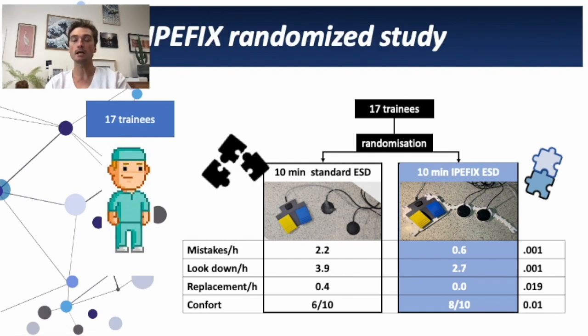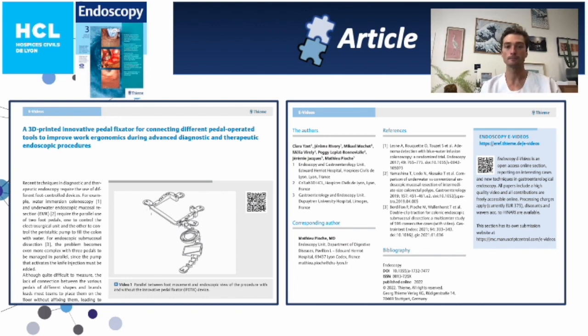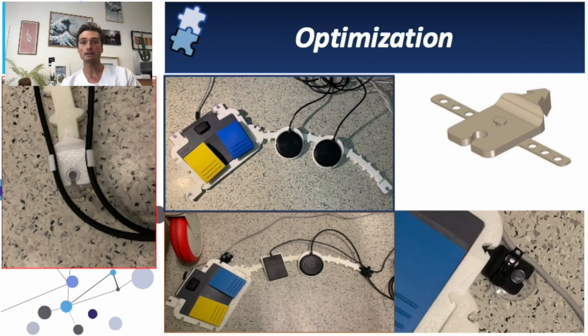We had exactly the same results with a study on 17 trainees randomized one-to-one — all criteria were significant in favor of ESD performed with EPFIX. EPFIX is an innovative pedal fixator connecting different pedals, initially developed for endoscopic resection but could be adapted for surgical uses. A prospective study with eight physicians showed fewer mistakes, demonstrating a clinically significant impact on effectiveness and safety. We are now waiting for its worldwide spreading through industrialization. This is the first article published in Endoscopy International Open. The first version has been optimized into a second version with suction cups and hooks to fix the cables of the pedals.